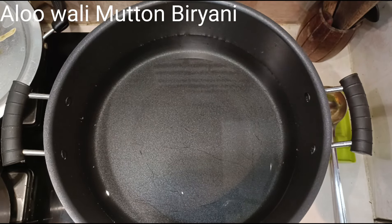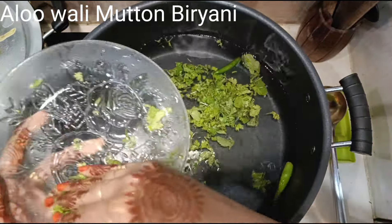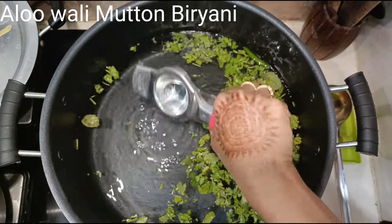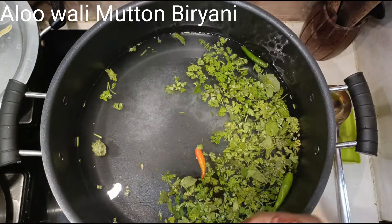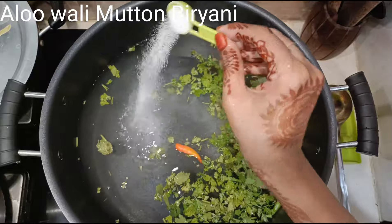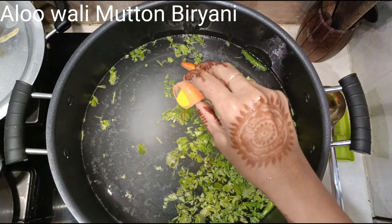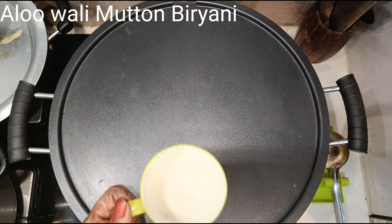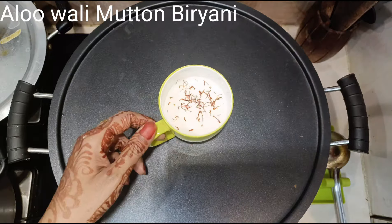Now let's make the rice. In a big vessel, add plenty of water — we will be draining the rice anyway. Also add half a handful of coriander and mint leaves, 2 green chillies, juice of half a lemon, and 5 teaspoons of salt — that's 1 teaspoon for every 250 grams of rice, so 4 teaspoons for 1 kg plus 1 extra. Also add a pinch of yellow color. Cover and let the water boil. Meanwhile, take three-fourths cup of warm to hot milk, add a few strands of saffron, mix and keep aside.